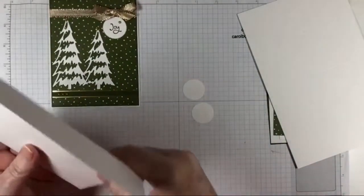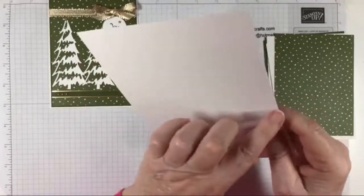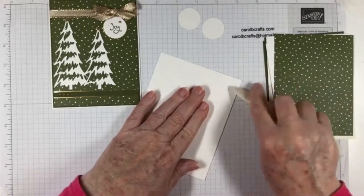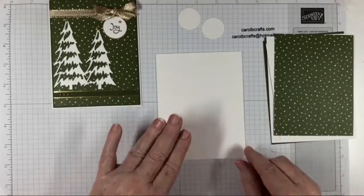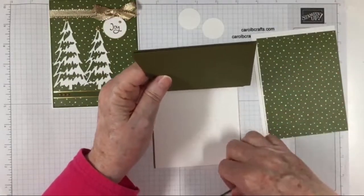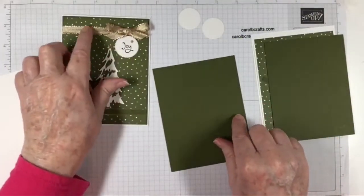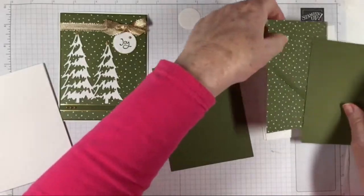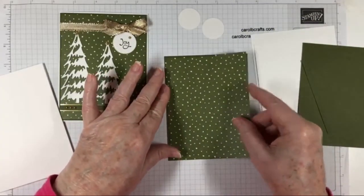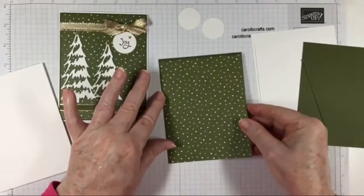Let's take our eight and a half by five and a half piece of thick basic white — I've scored it at four and a quarter. Fold on the score line and this is a portrait card, which means it's in this direction. Then we have some mossy meadow — two pieces, one is four and one-eighths by five and three-eighths. We're not going to do anything with that yet because we have ribbon and we don't want to forget it. We have a piece of DSP from the Whimsy and Wonder DSP that is four by five and a quarter.